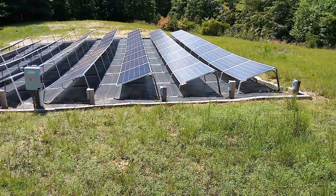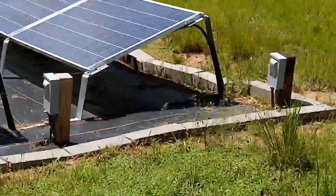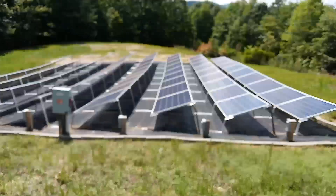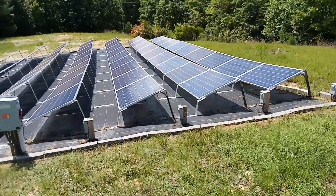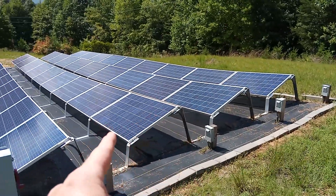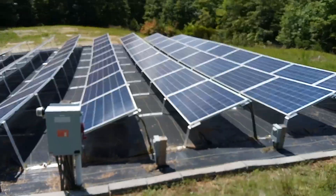Everybody, we're back at the solar field. I did my weed eating and cleaned it all up, very happy with that — it was getting a little overgrown. Now think about this: you get your 560 watt bifacials and you would only need four rows to get a 20 kilowatt system at 55 feet. Just four rows — 20 kilowatts. I had to add four more rows because I have 270 watt panels.